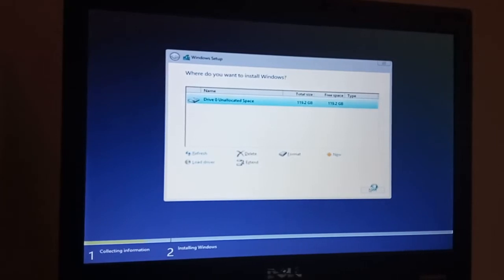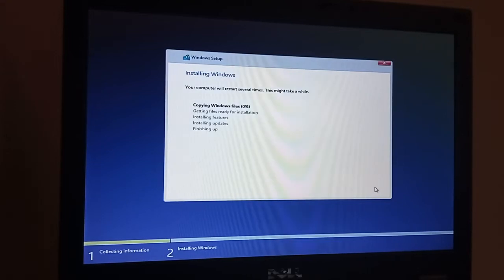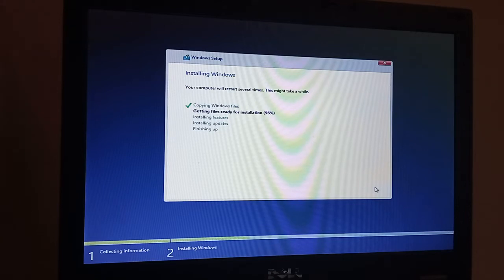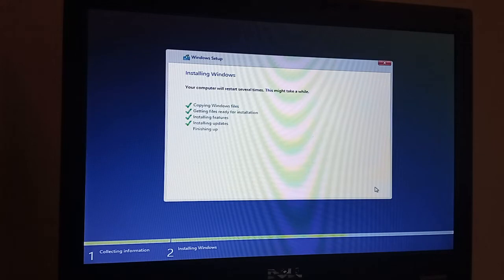Now this laptop — I called her an old girl — was actually launched in March 2011 in the UK. We're just about to have our first restart. Originally this laptop came with a copy of Windows 7 Pro on it.